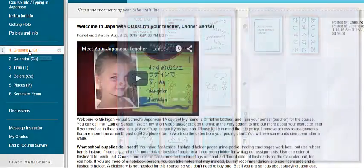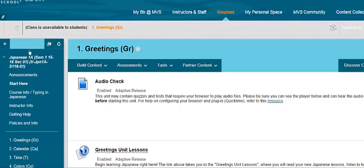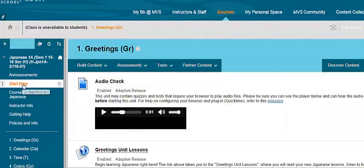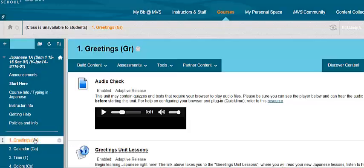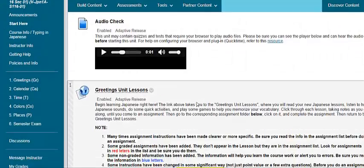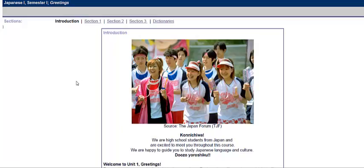We'll go right to Greetings. If you click on Greetings, which is your first unit, it should do the audio check. If you don't see anything on this page, it's because you haven't yet gone to the Start Here menu and done the required item for beginning the Japanese course. So I'm on the Greetings page, and here are the unit lessons. I'm going to click on that, and this is what you'll do every day — click on the unit lessons and take notes until you come to an assignment, and then you'll complete the assignment.